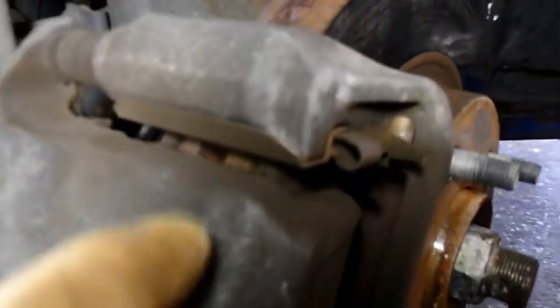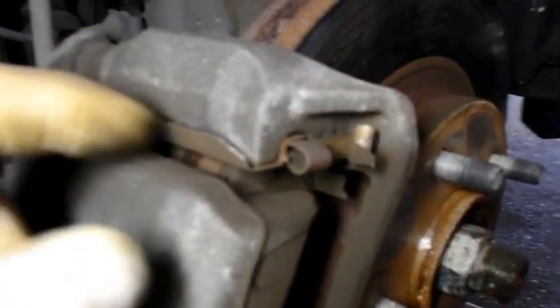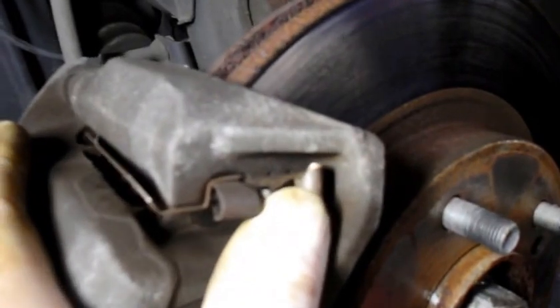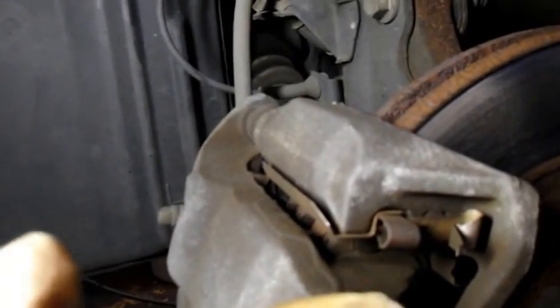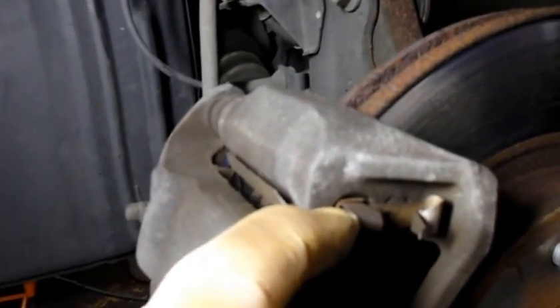This is the problem that we have. You can see that the brake pads themselves are worn down where there's really nothing left on them. But this piece right here is the piece I'm telling you about — it's supposed to be connected underneath there. There's a piece missing off the end of this; it's supposed to be underneath the brake pad itself and pull the brake pad back off the rotor so you don't have that constant drag on it.